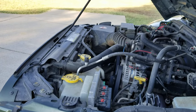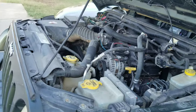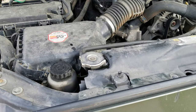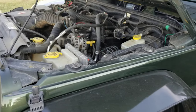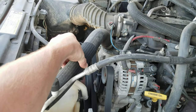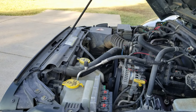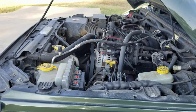When antifreeze starts to slightly bubble up to the surface of that fill spout and pour over, that's when you need to stop and put your cap back on. I'll drive it down the road, let it cool off, and repeat the process again just to ensure I got all the air out of the system. One or two times doing this and you should be able to get most if not all the air out without having to go to a mechanic shop.